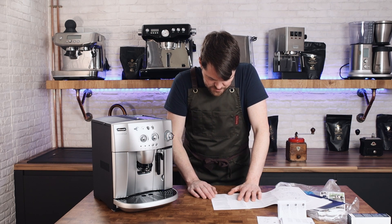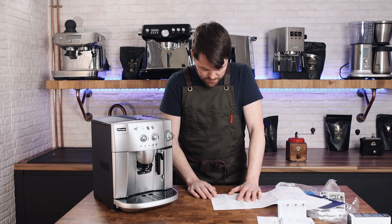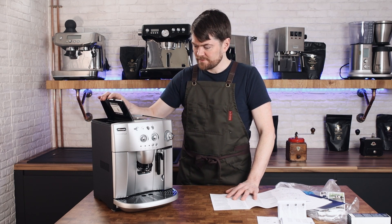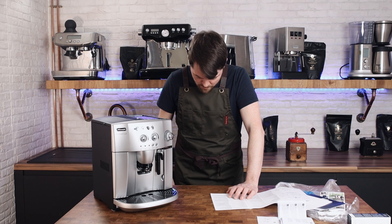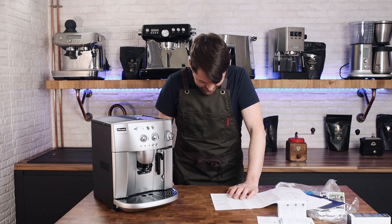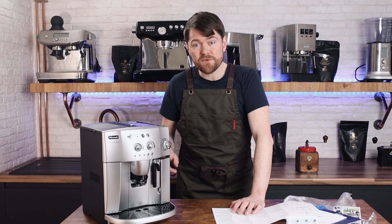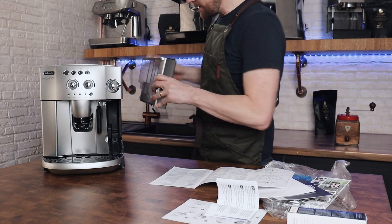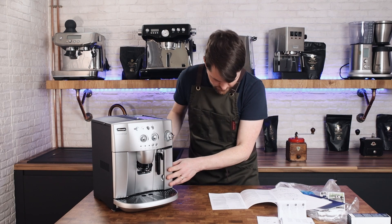Using the appliance for the first time, it says: coffee has been used to factory test the appliance, and it is therefore completely normal for there to be traces of coffee in the mill. They say that quite often, but I've never found coffee in the grinder — I think it's just to cover themselves. First of all, we need to remove the water tank and fill it with water. We'll give that a rinse and then fill it. Water tank full and in.